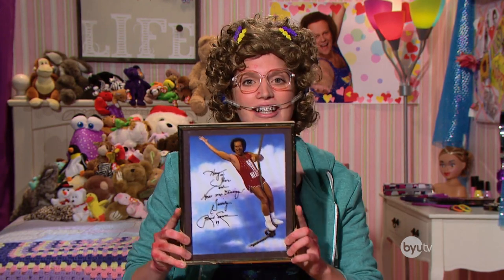Today I will teach you every tween girl's best beauty friend, the at-home perm. No perm has ever been a mistake. Just ask my personal idol and fitness inspiration, Richard Simmons.